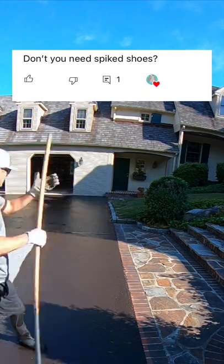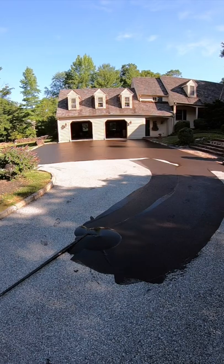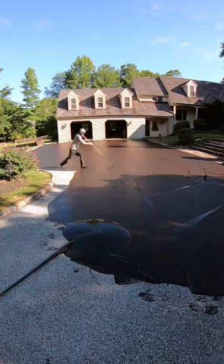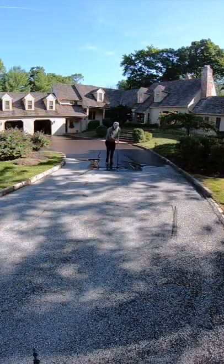What people are thinking of when they ask this are those epoxy floors that you would see in garages and basements. We work on a lot of steep and hilly driveways, so I don't think spiked shoes would work for us.